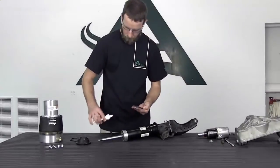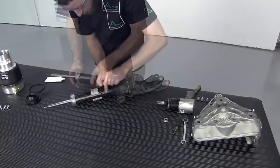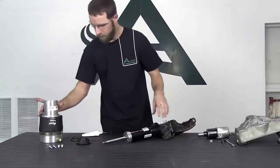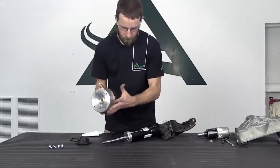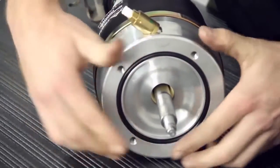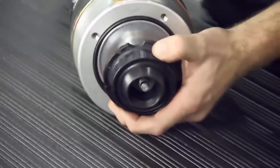Install the new shock o-ring and apply lubrication to the o-ring. Use caution when installing the o-ring — if damaged, the air spring will not hold pressure. Install the new air spring onto the shock. Install the new o-ring and rubber rod end mount and nut onto the shock. Tighten to manufacturer's specifications.